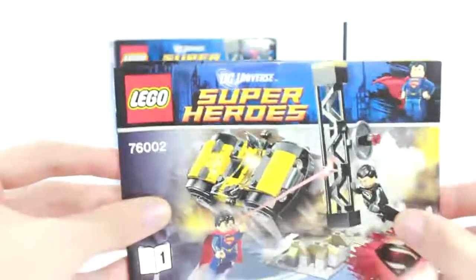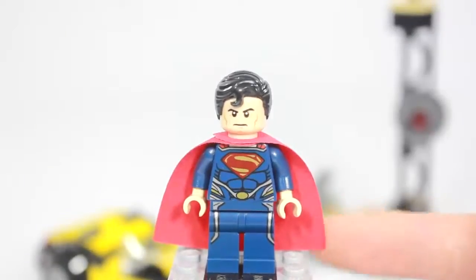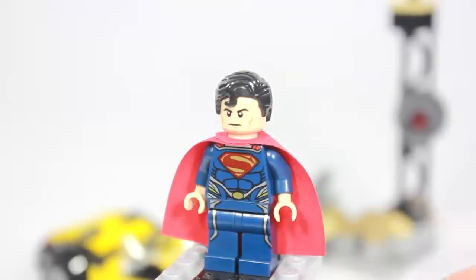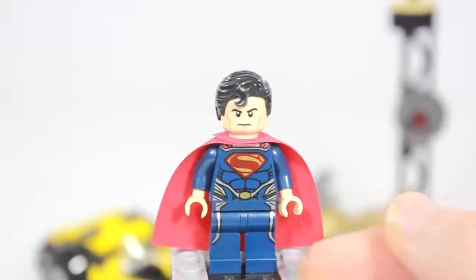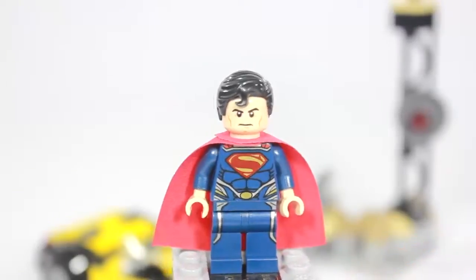This set comes with two minifigures, so let's take a look. The first minifigure is the Man of Steel himself. If you purchase all three sets in this line, you'll end up with three of him since he's the main character. He comes in a really nice dark blue color, which is different from the Superman in the Power Armor Lex Luthor set that came out in late 2011. Very cool.